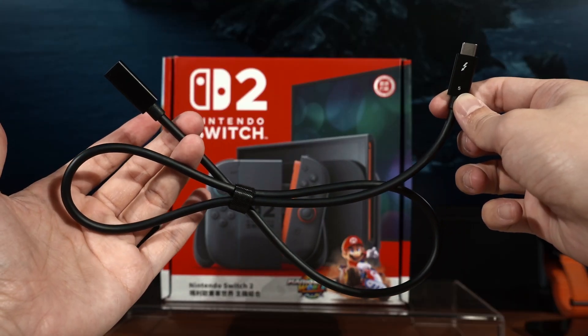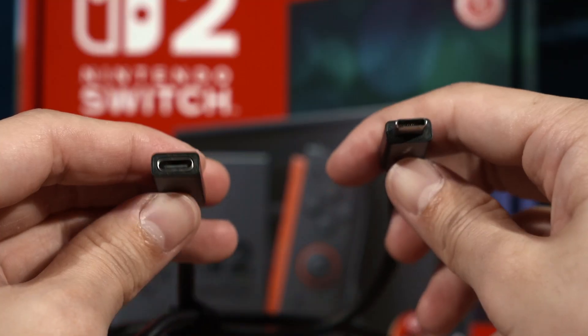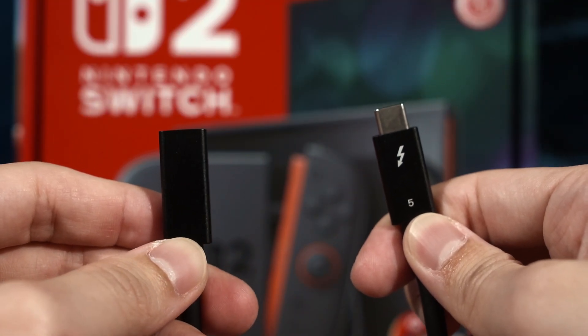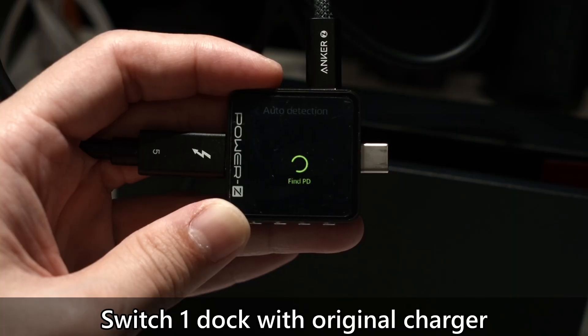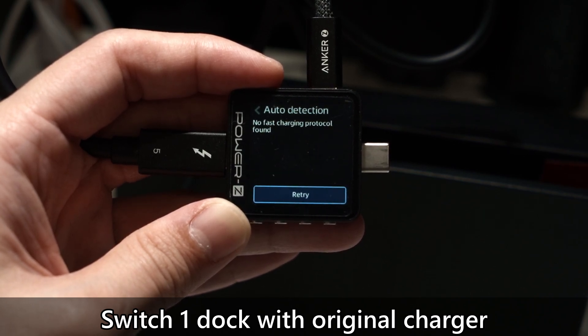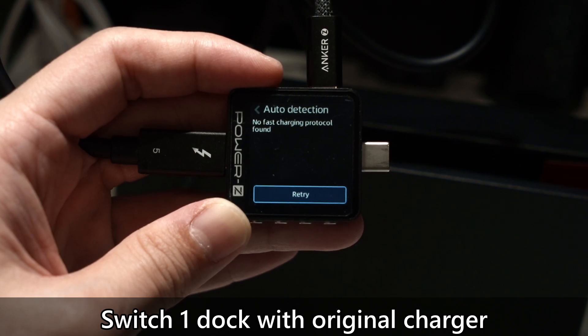And I have proof. When I use this Thunderbolt 5 extension cable and connect it to the USB-C port inside the dock, I can also connect it to this little tool and test out the charging protocols it supports. For the OG Switch dock, there are no protocols detected. That means we have definitive proof that it does not support the USB PD standard.